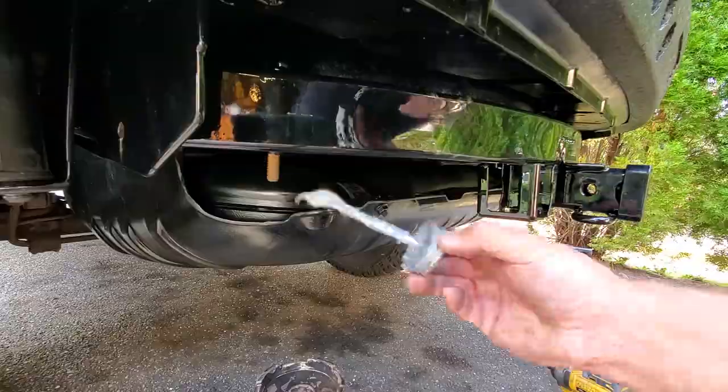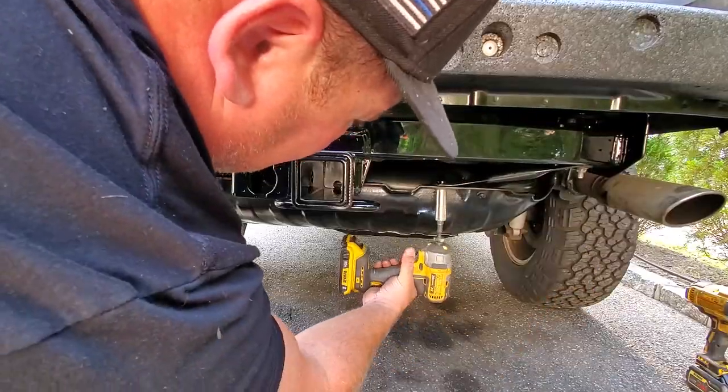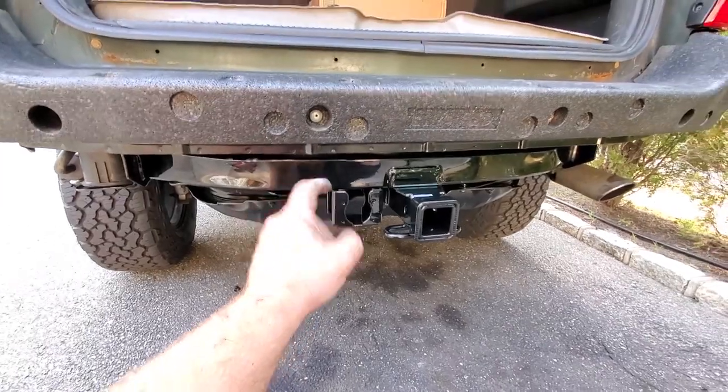Anti-seize. This baby is on. It is good to go. This thing could tow anything — well, anything under 3,000 pounds I believe.